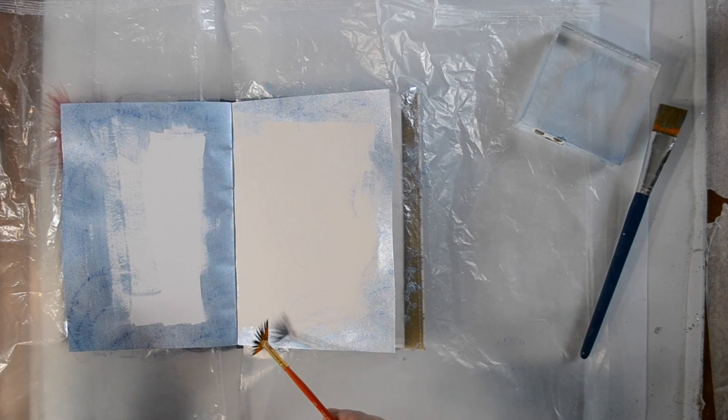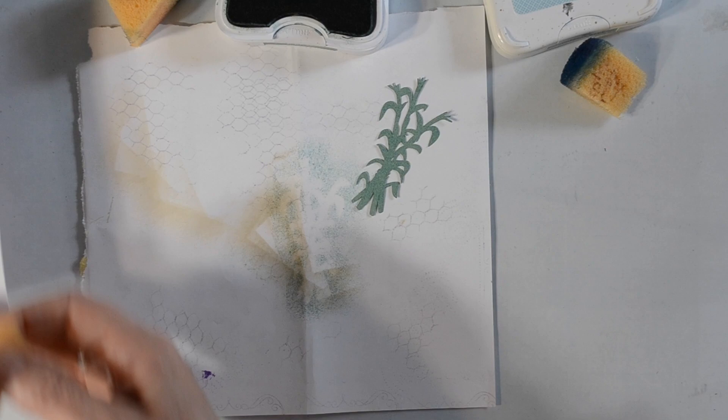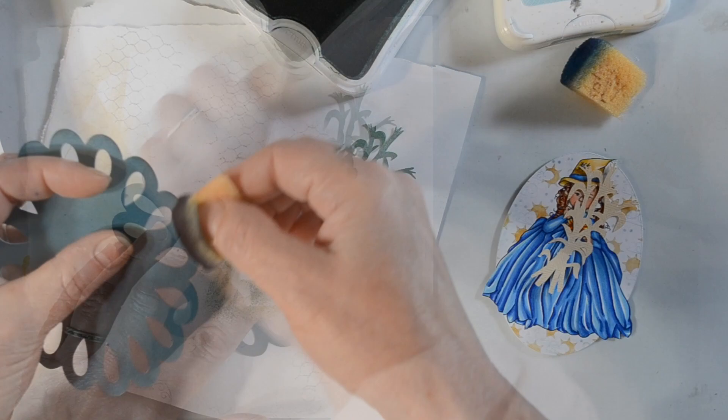I'm going to go ahead and dip my brush in and just add a few little texture places around the edges. You'll notice the clear plastic-looking wrap in there — it's actually not plastic wrap, it's from cereal boxes. I just wash them up and use them between my pages; they clean up nicely and are reusable. I'm just inking little pieces of my Cricut cuts, which is what I'm doing with the little corn stalks there.